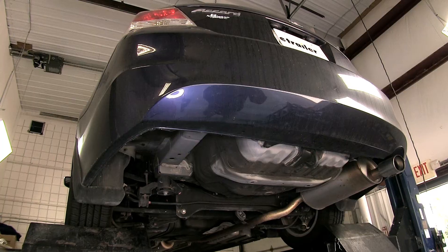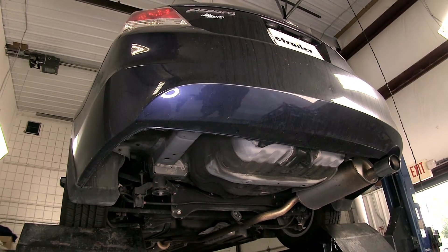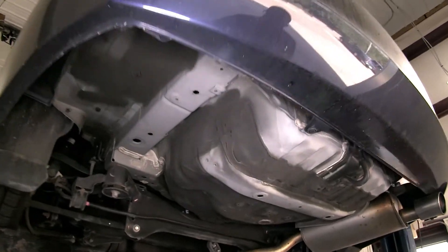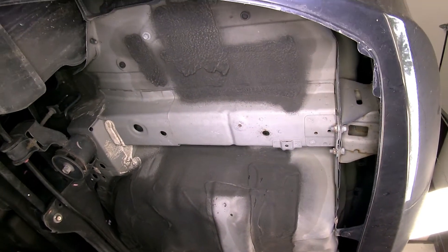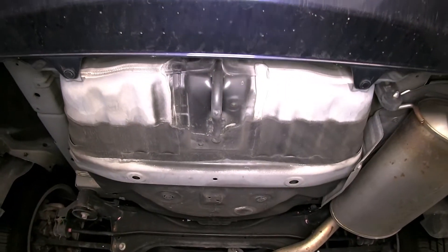Now we'll go ahead and begin installation. We can go ahead and point out all the attachment points for this hitch. There will be a total of three attachment points — one in each frame rail, using pre-drilled holes by the manufacturer, and the third will be the tow hook in the center of the vehicle.